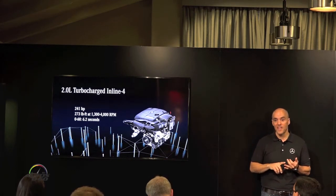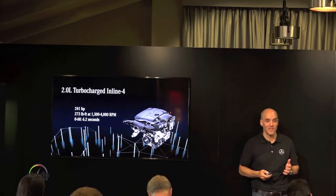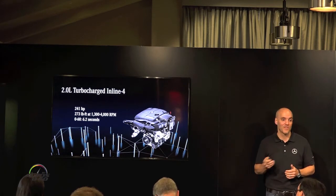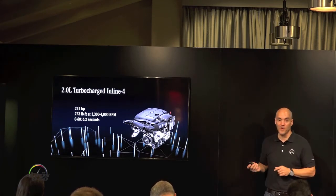So between the lighter weight, the very efficient, responsive engine, and the 9G transmission, we can outperform the 6-cylinder in virtually every performance measure. We're certainly excited about that, and we look forward to fuel economy numbers coming a little bit closer to launch, but we know we're going in the right direction.